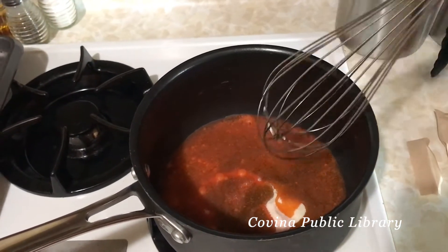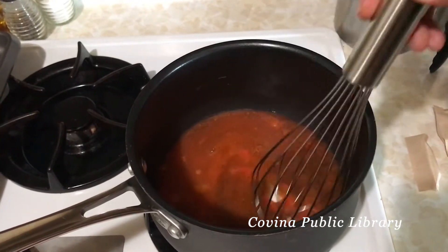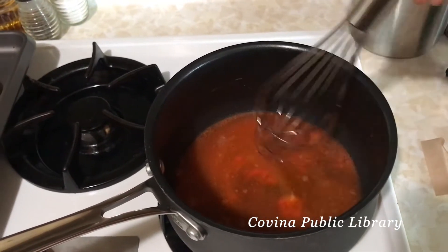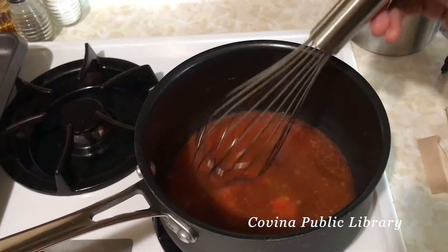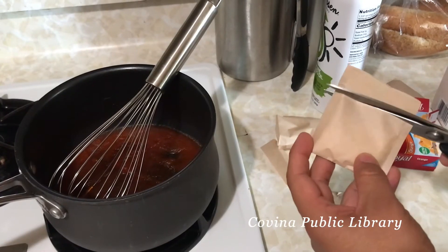After you add the water, you're going to whisk it. Be sure to whisk it gently, because if you whisk it too hard you're going to get too much air into the mixture, so whisk it gently.